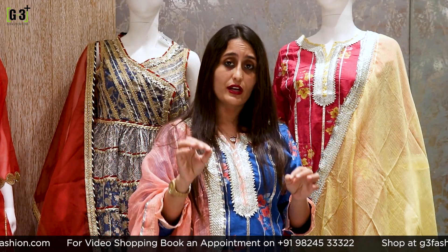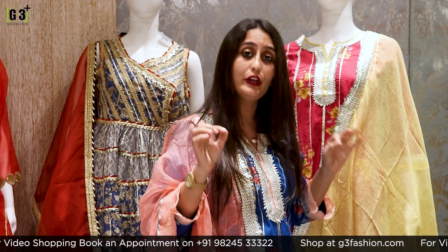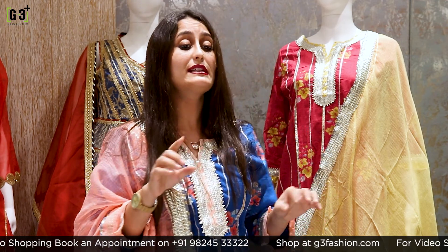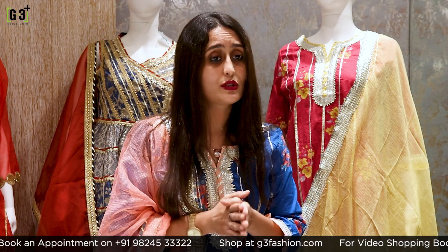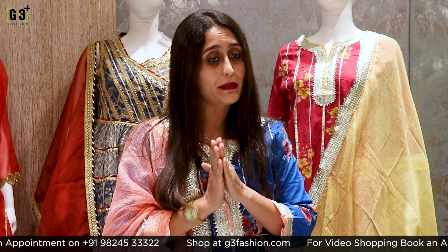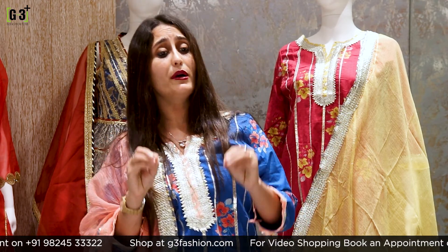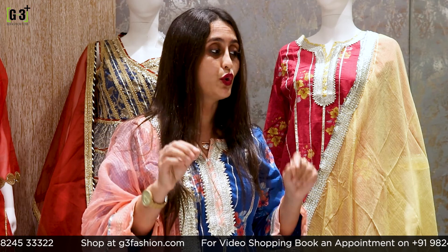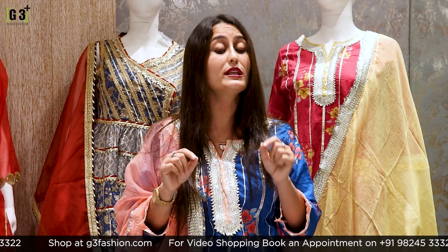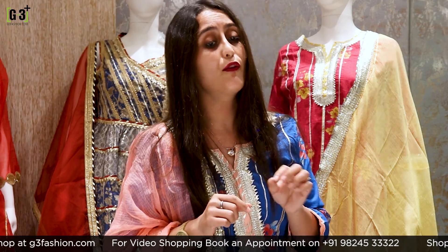In today's live session I have included budget range sharara suits. For orders, please take note of our WhatsApp number: 81601-81706. All the details you will get in the description box. After this live session you will get the number in the description to contact us. Our WhatsApp number is 81601-81706.